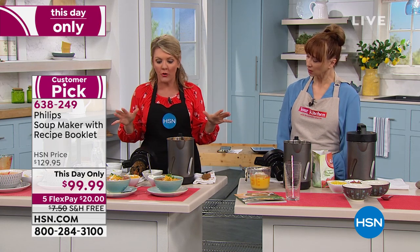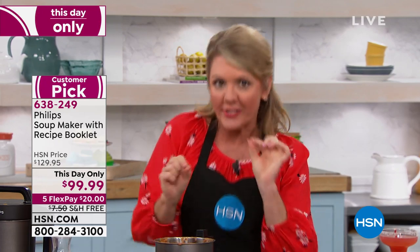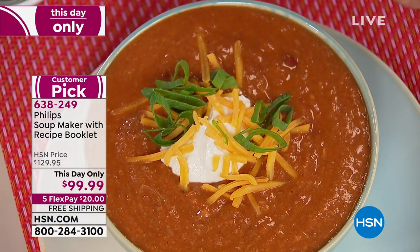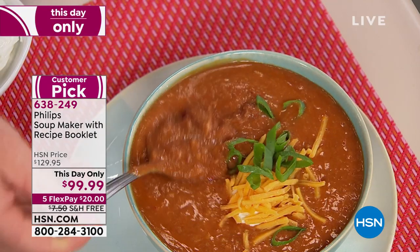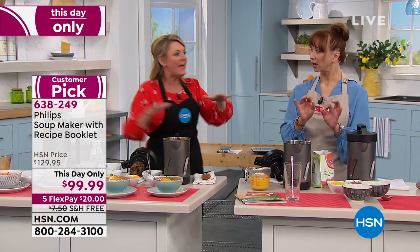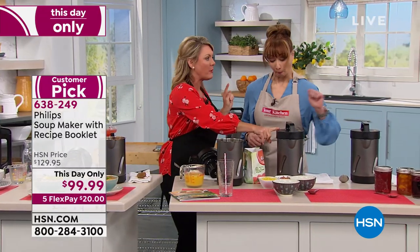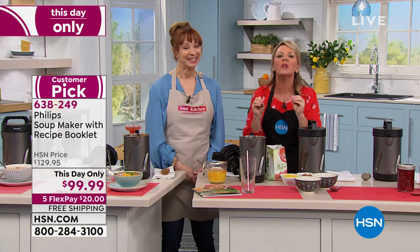I put raw ground turkey in here for chili — the 1,000 watts did the cooking. We don't want our chili pureed, we want it a little chunky, so that's where the computer brain makes the difference. I've got texture here with my beans. You're really in control. If I choose chunky it keeps texture; if I choose puree it'll be smooth.